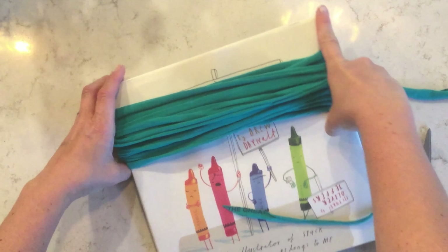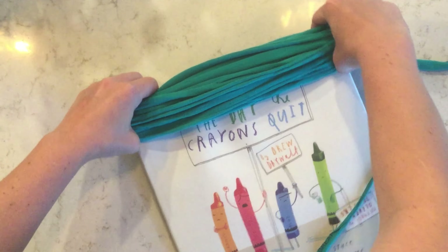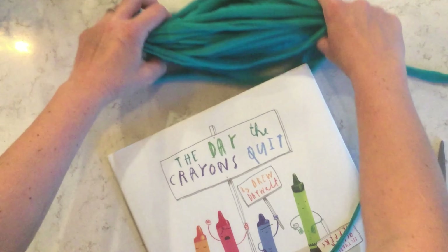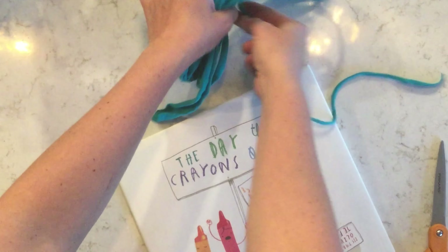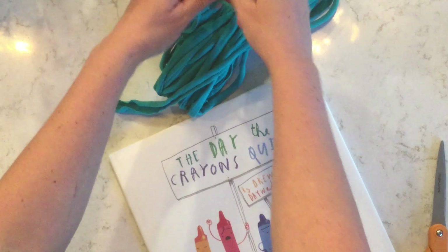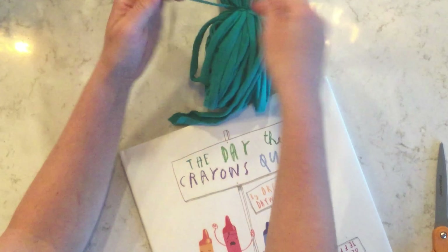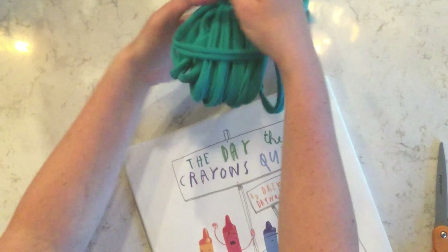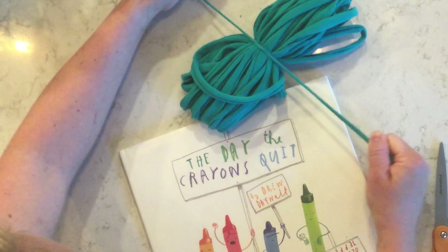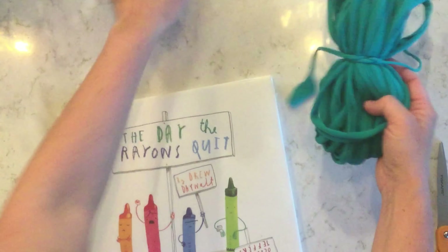When you get to the end, cut off a short amount, pull your yarn off of the book carefully, and find the middle of the bundle. This is where you will wrap that short strand around — wrap it really tight and tie a few knots. After I tie two knots on one side, I flip it over and do the same on the other side. Then you can leave the leftovers and you'll see what I do next.